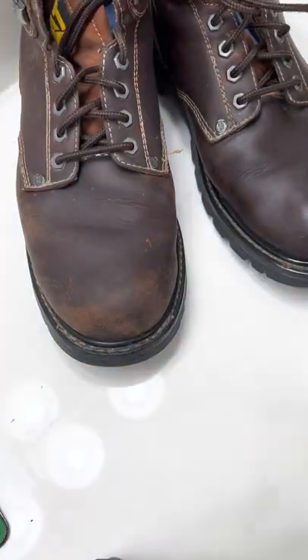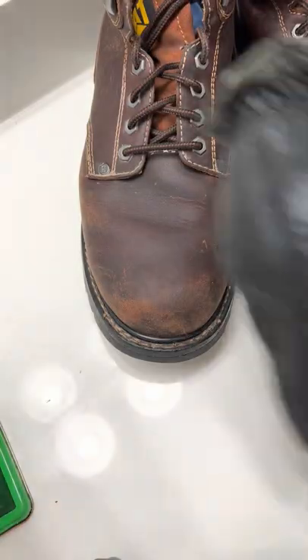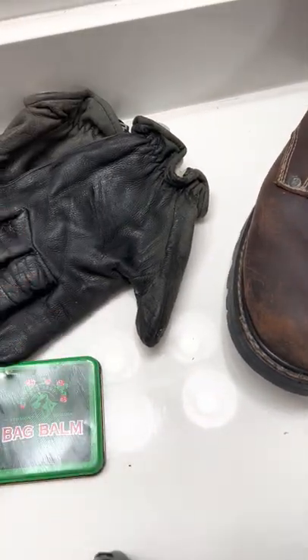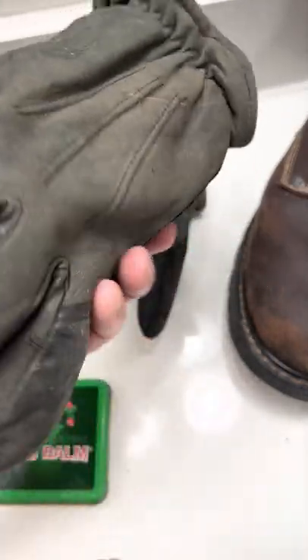Anything that's made out of real animal skin, or even some fake leathers, works pretty good. But real leather — it really soaks in and just restores them like these gloves. I'm going to finish these things off and it's going to look brand new all the way around.